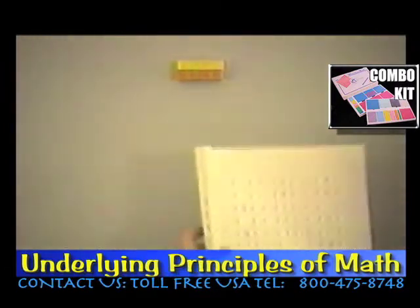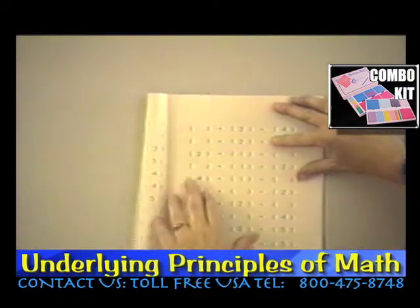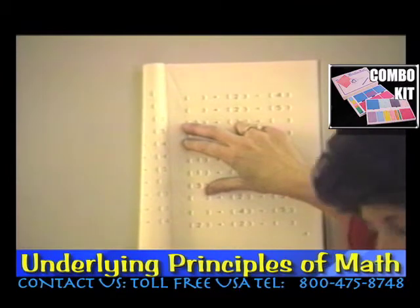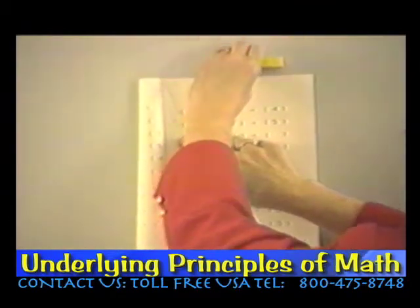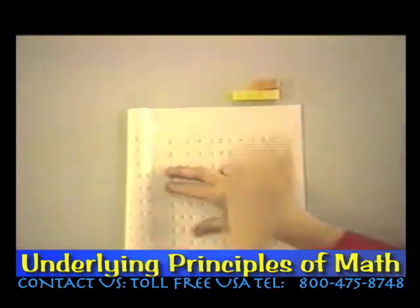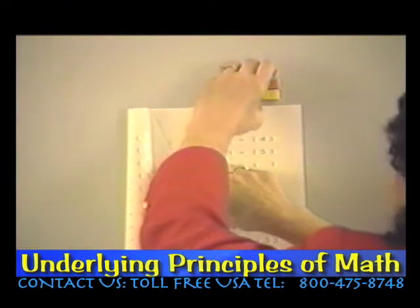Now if you look at page seven, here is a sample of some missing addends. What do I add to two to get four? Well, here's a four and here's a two — what do I put with that two to get four? Well, it must be a two.